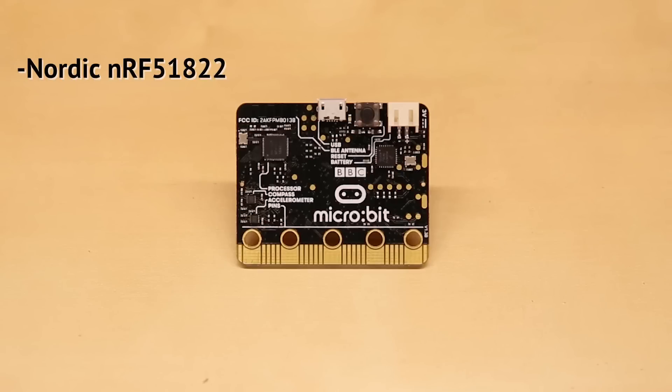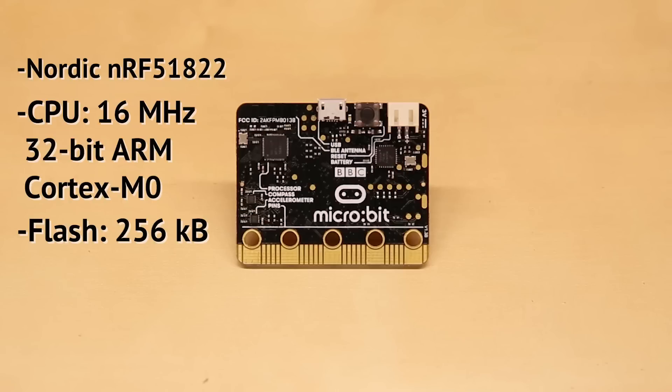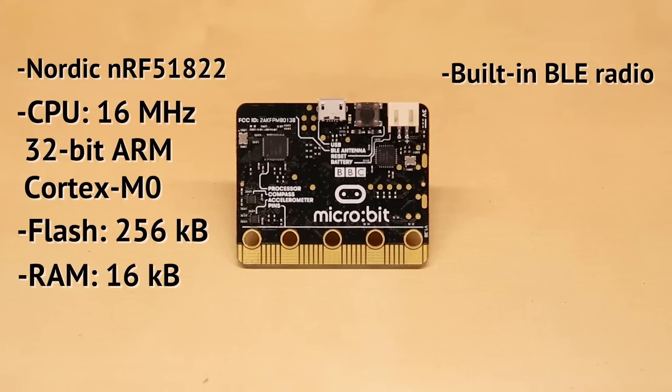The brains of the MicroBit is a Nordic NRF51822, which contains a 32-bit ARM Cortex-M0 running at 16 MHz with 256 KB of flash memory and 16 KB of RAM. It also has a built-in Bluetooth low-energy radio.